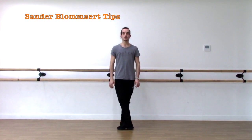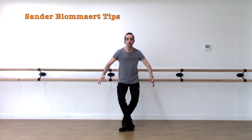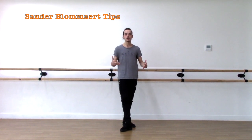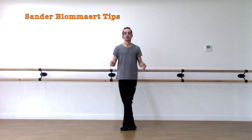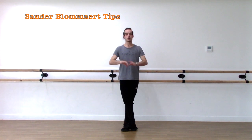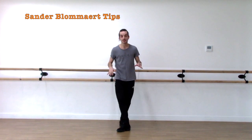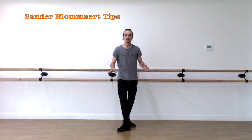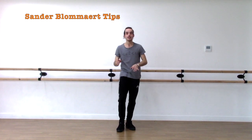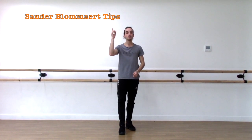I'll show you the Entrechat Quatre. So I did my first opening really quick, beat it quick, open again, and then close — and I have enough air time. Now, if you don't start your beating action soon enough, no matter how high you are jumping — I'll try and show you one of those. I'm still going to jump really high, but I'm going to wait for my beating action. You can see I had a lot of air time just being in second, and then I had to really rush the beats on the way down. You can make it easier by doing that first beat on the way up, and then the rest of the beats at the top of the jump and on the way down.